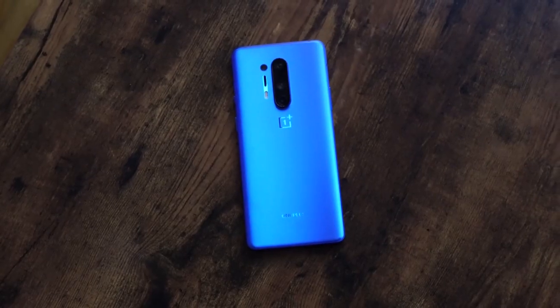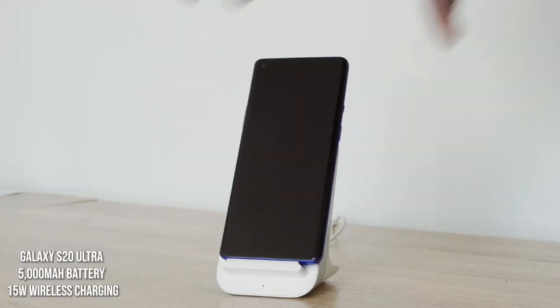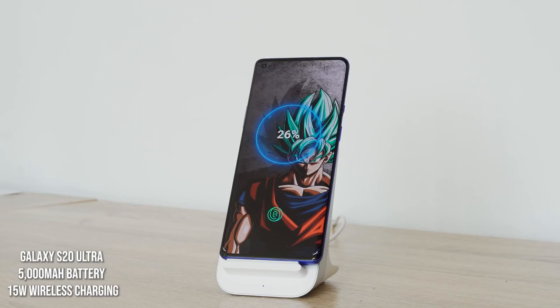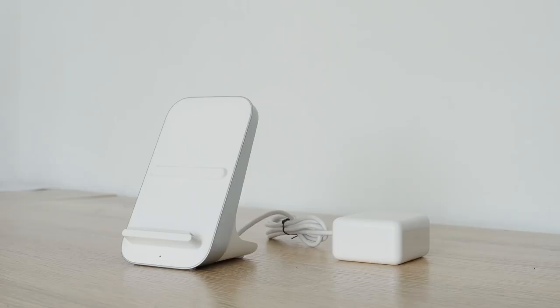The OnePlus 8 Pro comes with a 4510 milliamp battery and wirelessly charges at 30 watts using the Warp 30T charger — you have to use that specific charger. It's a nice-looking charger with a built-in fan, but the cable is attached rather than detachable, making placement tricky. Design-wise, a little fail there.